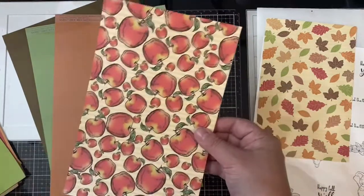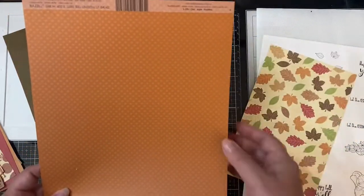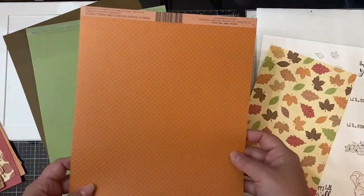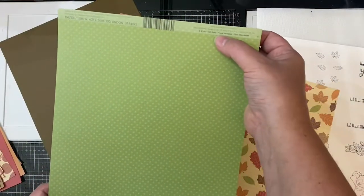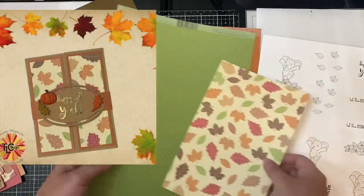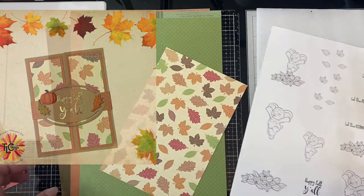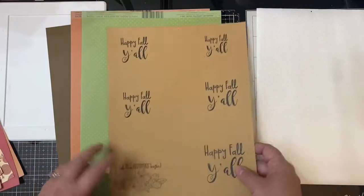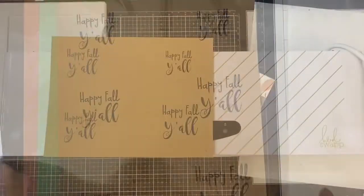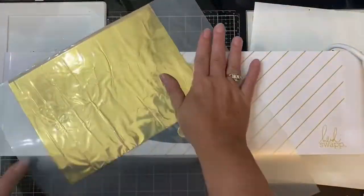I'm also going to be using some cardstock from my stash in the colors clay and Irish green, which match these papers perfectly. For this first card, I'll be showing you how I made this gatefold card using the Happy Fall Y'all sentiment on craft paper. Since I printed the sentiment with my laser printer using toner ink, I'll be able to foil the sentiment with some gold foil.